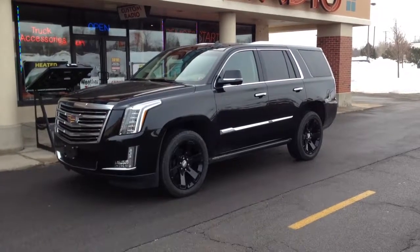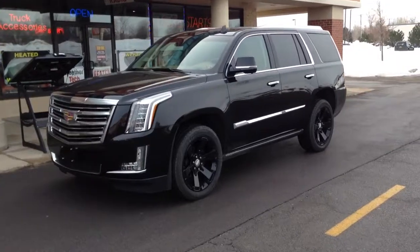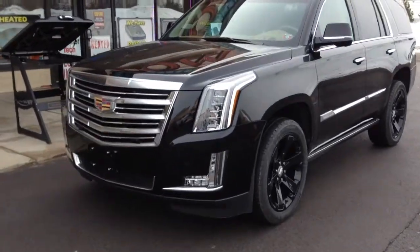Hey guys, Custom Billy here. Here's a 2015 Cadillac Escalade that we just installed an Escort 9500 CI custom installed radar.